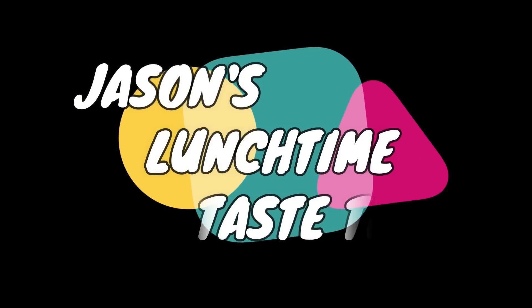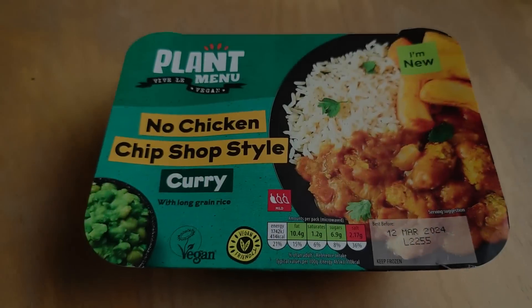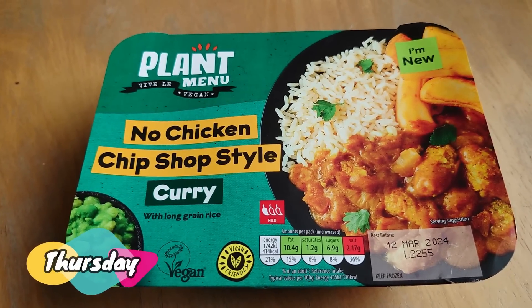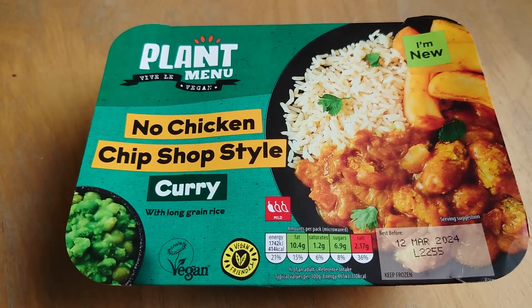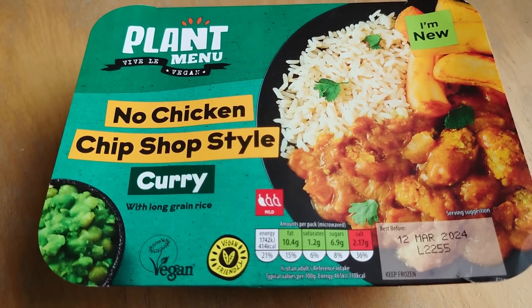It's Jason's Lunchtime Taste Tests. Hello, you lovely person — this is what I have for my lunch today from good old Aldi. I think it was about two quid — don't quote me on that. No chicken, chip shop style curry. Kind of gutted that it doesn't come with chips — it's rice and curry.